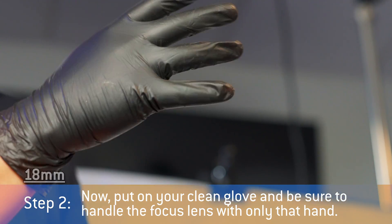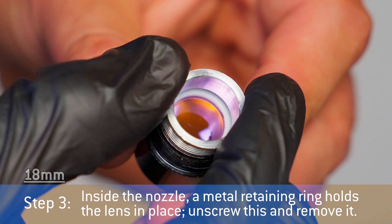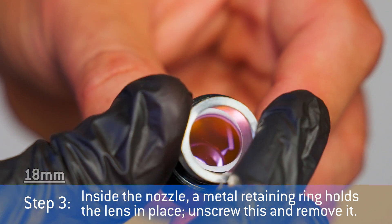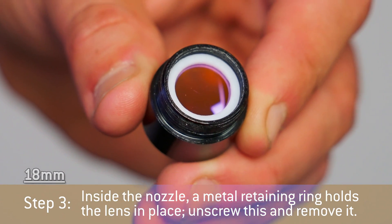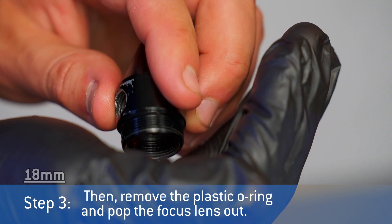Now put on your clean glove and be sure to handle the focus lens with only that hand. Inside the nozzle, a metal retaining ring holds the lens in place. Unscrew this and remove it. Then remove the plastic o-ring and pop the focus lens out.